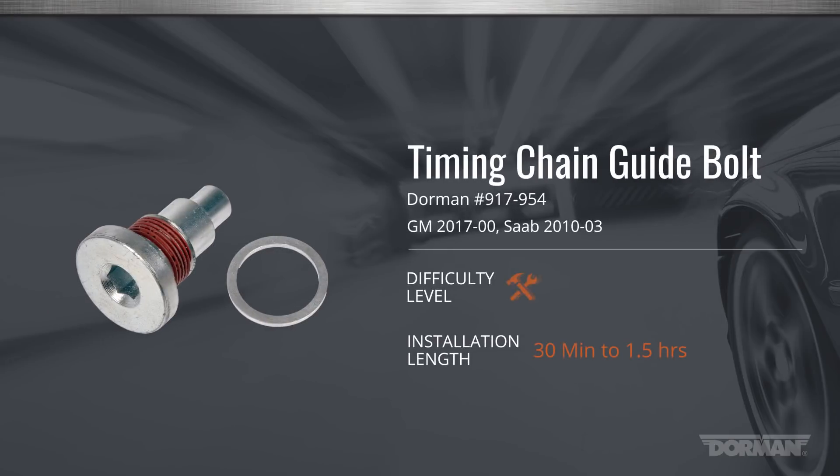Welcome to Dorman Products installation video for the timing chain guide bolt on vehicles equipped with General Motors Ecotec 4-cylinder engine. For this video, we're installing the bolt in a Saturn Ion. This installation is considered medium and should take a half hour to an hour and a half, depending on pace of procedure.